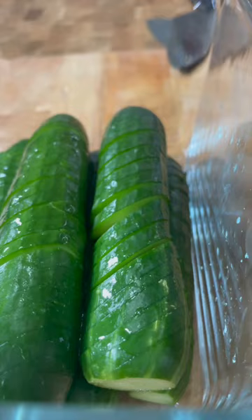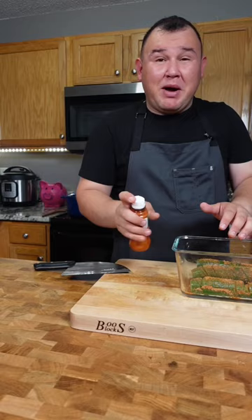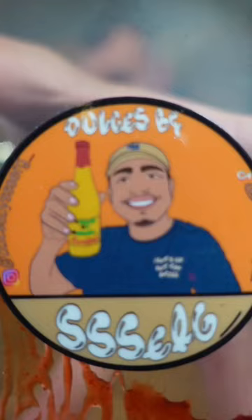Lime and tajin. Oh, my mouth is watery already. And I'm going to use one of the dips of my friend Sergio — he sent me this to try. He sells them on Instagram. So thank you, Sergio.